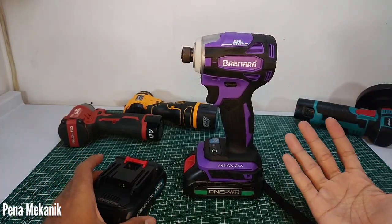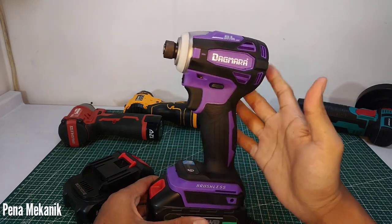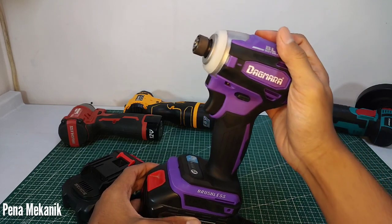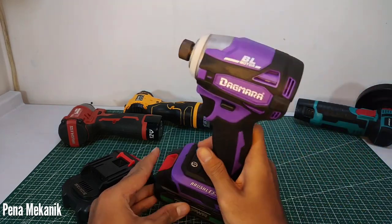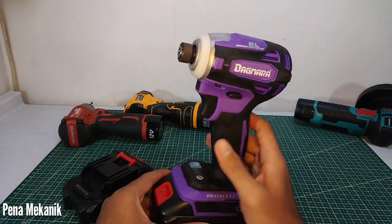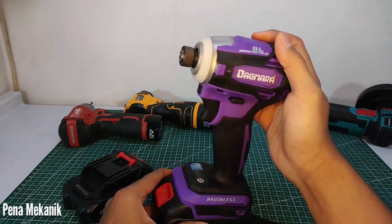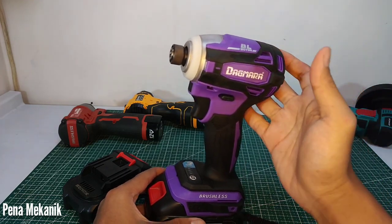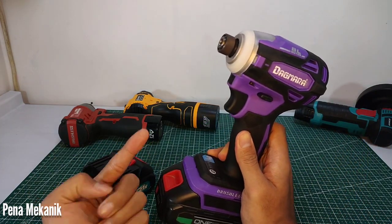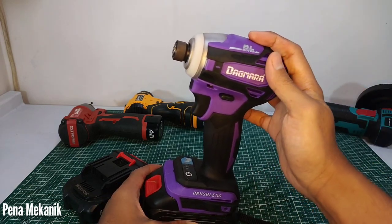Masya Allah, teman-teman sudah saksikan sendiri ya, ternyata Impact Driver TD172 dari Dagmara ini kuat sampai 450 Nm, walaupun agak memaksakan tapi masih kuat. Jadi kalau masih ada yang bertanya-tanya apakah Impact Driver Dagmara TD172 kuat untuk bongkar matic, silahkan teman-teman cari tahu sendiri matic itu maksimalnya di berapa Newton meter. Impact Driver TD172 Dagmara ini kuat sampai 450 Nm, masya Allah.